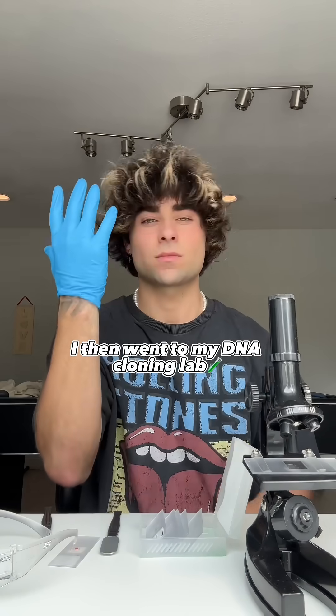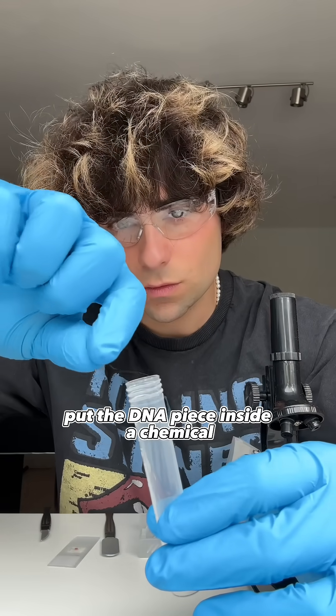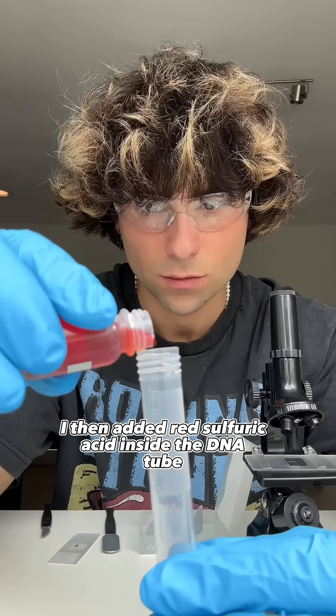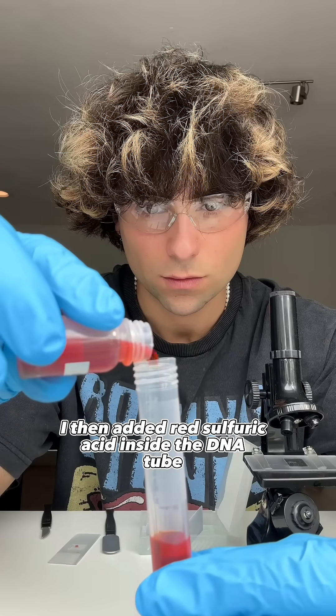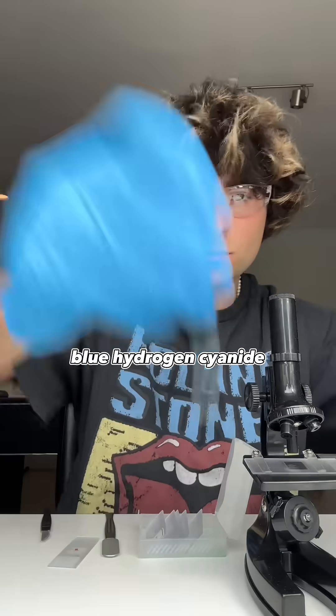I then went to my DNA cloning lab that I have in Los Angeles, California and put the DNA piece inside a chemical grade tube. I then added red sulfuric acid inside the DNA tube, and then topped it off with three drops of blue hydrogen cyanide.